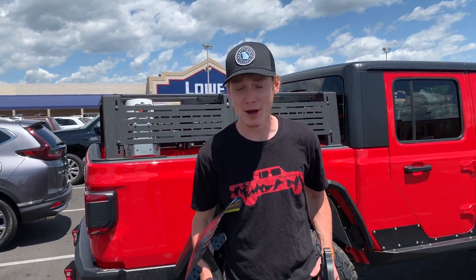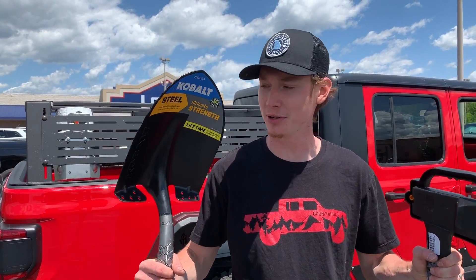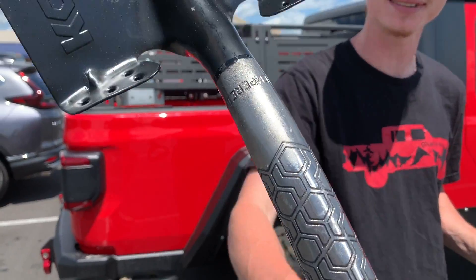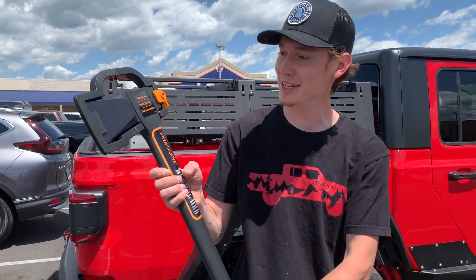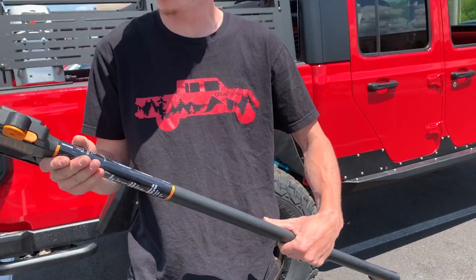We made it to Lowe's and picked out some of the coolest shovels and axes they have. We went to a few other stores first. Check out this nice steel shovel — it has some sick designs on it, it's tempered stainless steel so it won't rust at all, ultimate strength. And we got a nice splitting axe — it's all plastic so it can withstand all the weather. Let's go ahead, head back to the house, and install these things.